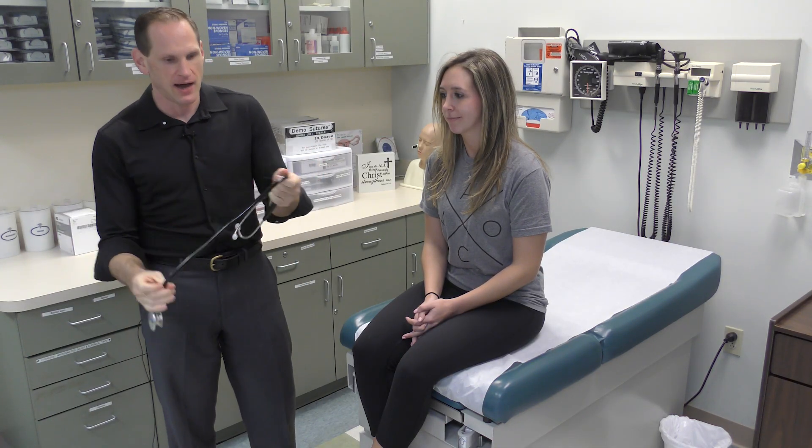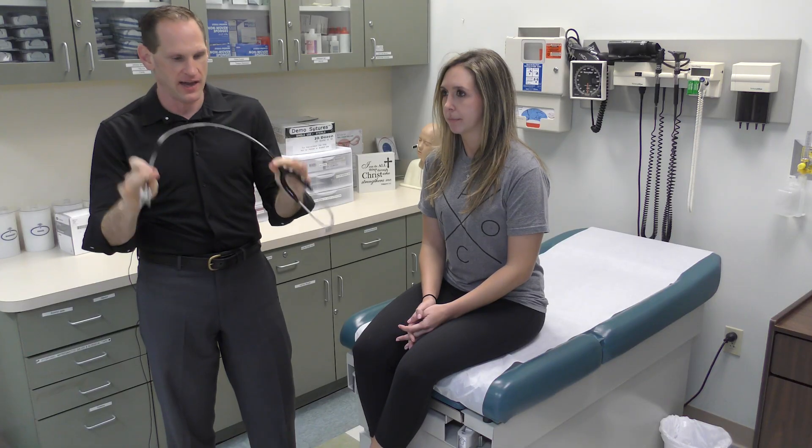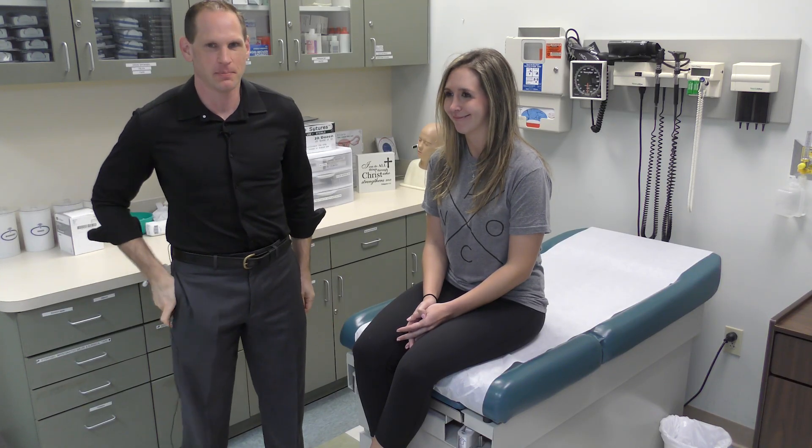The stethoscope should generally be kept in your pocket, not around your neck. Sometimes patients might want to strangle you with it, and it's going to be colder when left out on your neck. By keeping it in your pocket, you're less likely to take it off, set it down, and have it walk away — and it'll also be warmer so your patient doesn't feel as cold. Posers keep it around their neck; cool people keep it in their pocket.